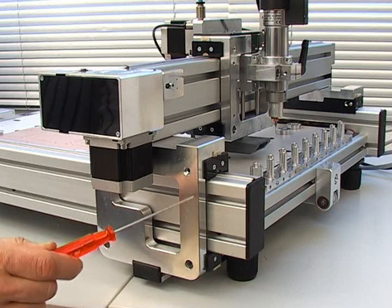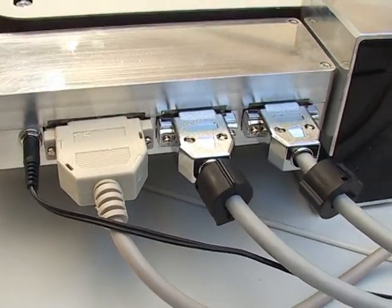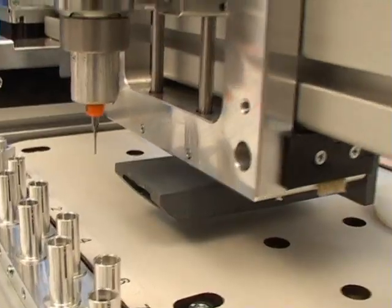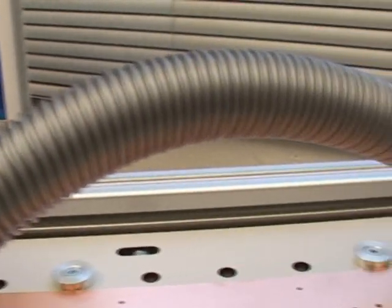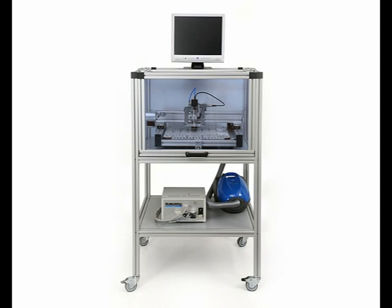The supply scope includes, apart from top quality engineering, the complete interface cabling as well as the necessary control unit. Milling, drilling and engraving always create dust, so an integrated dust extraction unit is also included. For noise and dust protection, we offer an optional protective hood, either as a table or rack version.